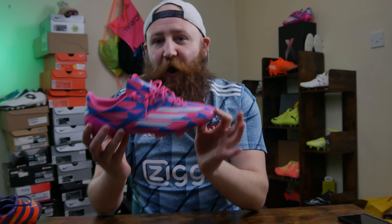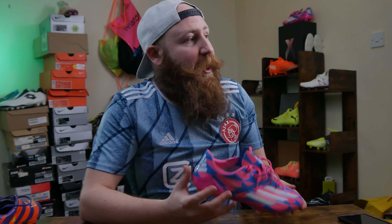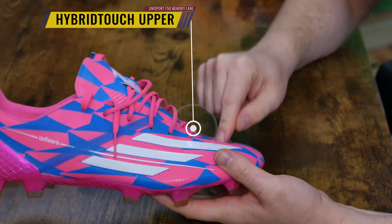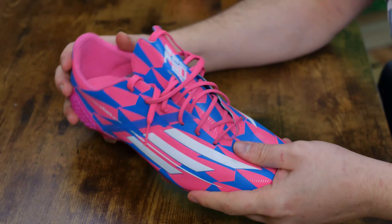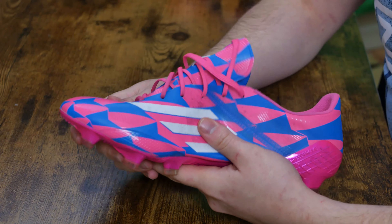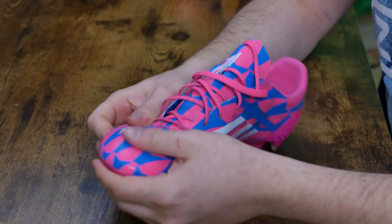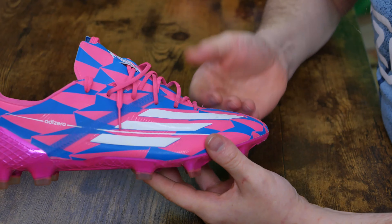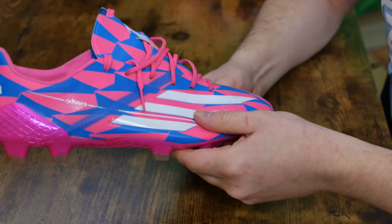The 2014 F50 Adi Zero had hybrid touch, which is what the Soccer.com one went with. Now, if you're asking about an upper and whether I'd take one back on an Adi Zero, this is the one. Hybrid touch is a horribly underrated upper. People call for F50s back without really thinking about it, but hybrid touch — just bring back this material. It is phenomenal.